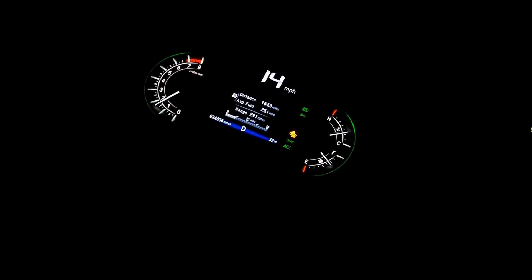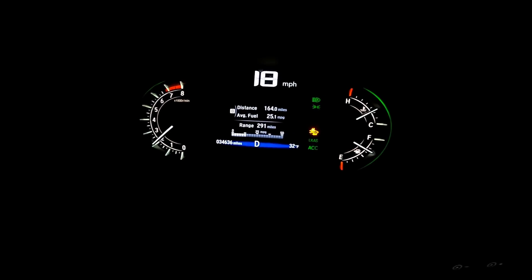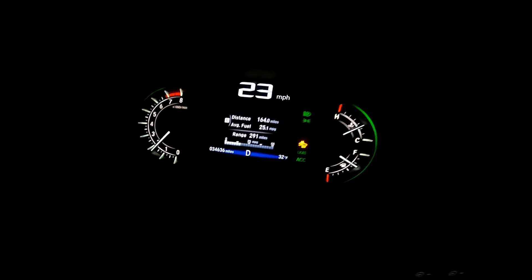Alright, here we go, guys. A cold — we can officially say freezing. I don't know how well it's gonna show up on the dash, but it's 32 degrees. Halloween, October 31.